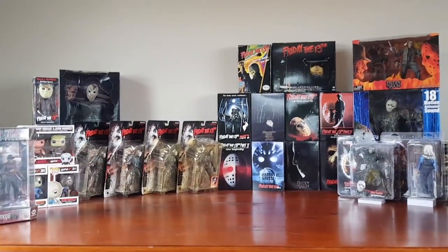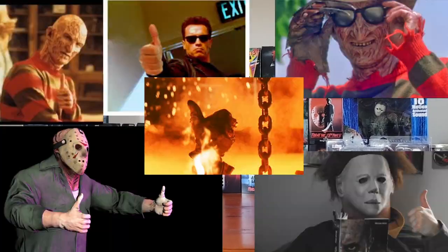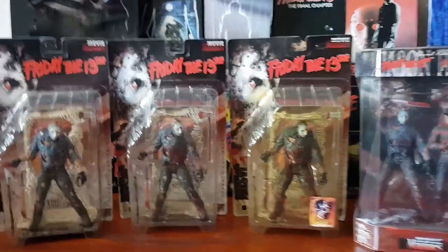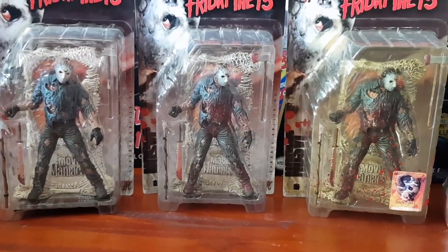If you're a fan of these Jason Voorhees Friday the 13th action figures or the movie franchise, much appreciated if you give this video a thumbs up. Alright, let's kick it off where it all began for me — Movie Maniacs Series 1 by McFarlane Toys.